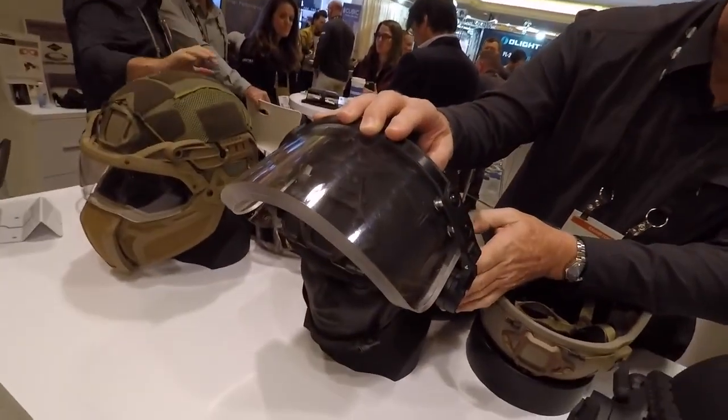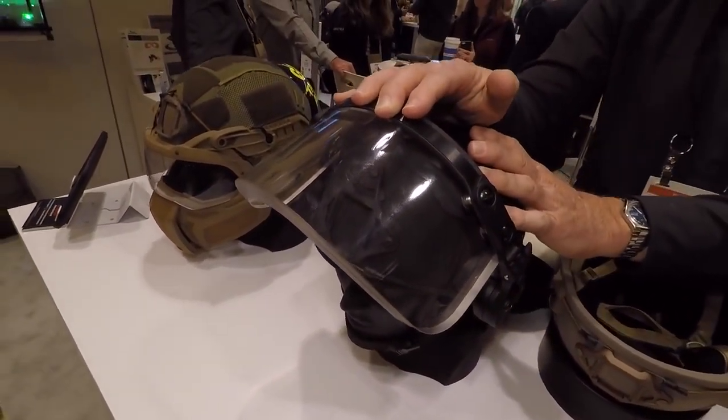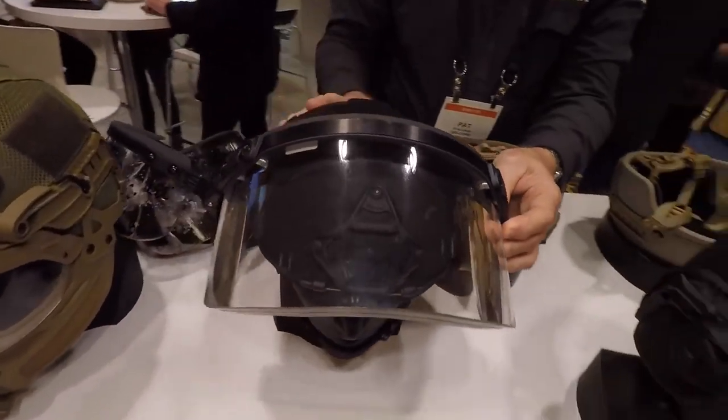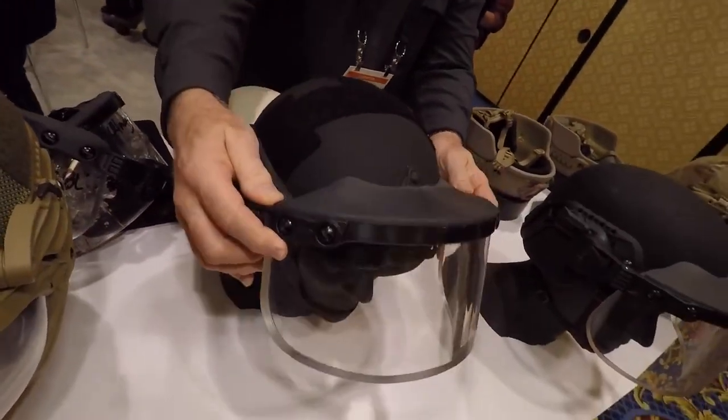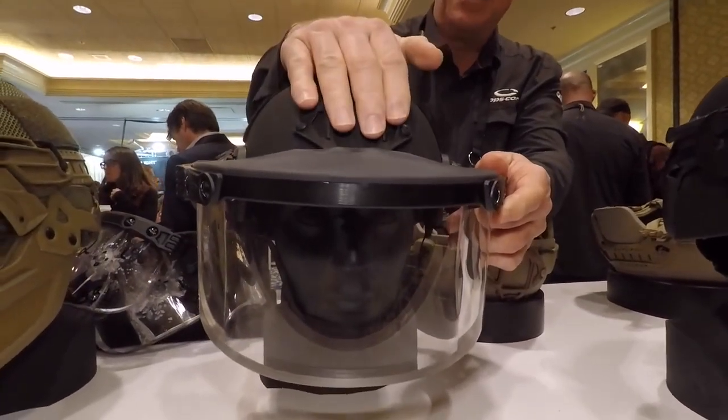The Active Shooter Kit takes our ballistic helmet, which protects against 9mm round fragmentation level protection — really a military-level, NIJ level of protection. The helmet is mission configured by adding rails on the side and a shroud mount on the front.